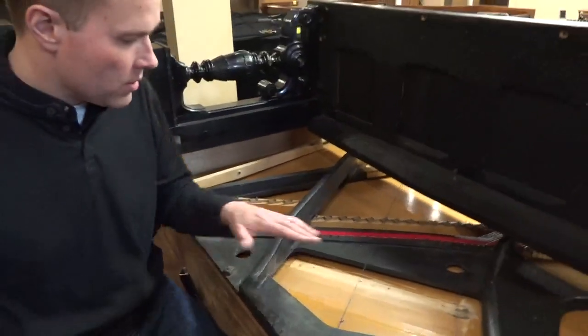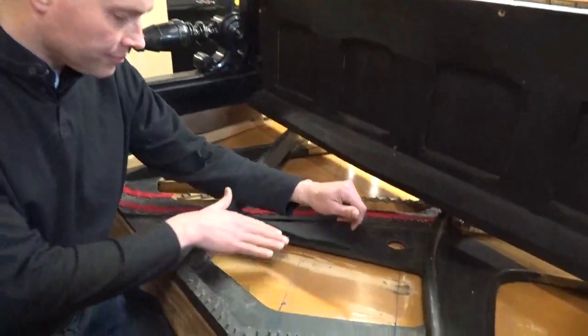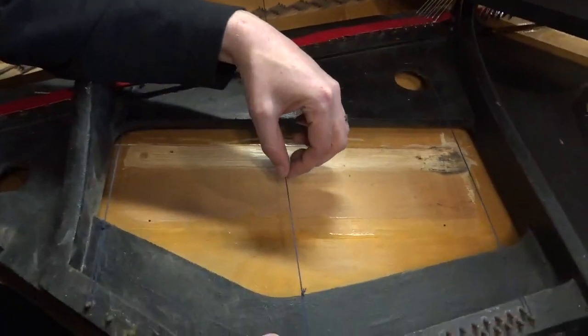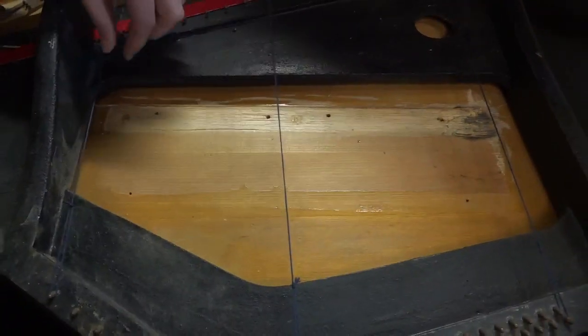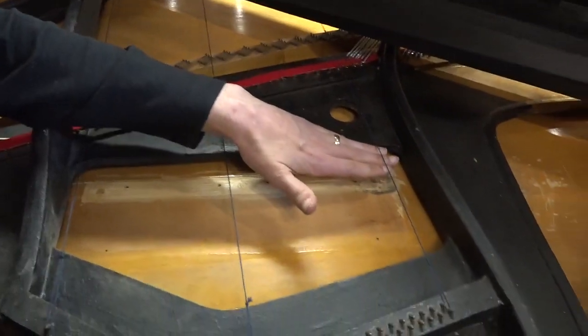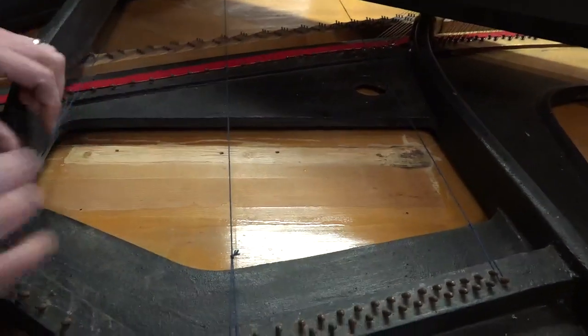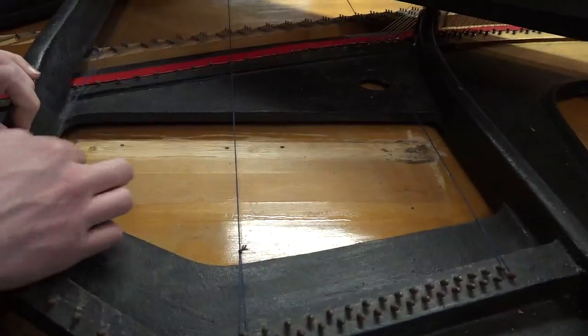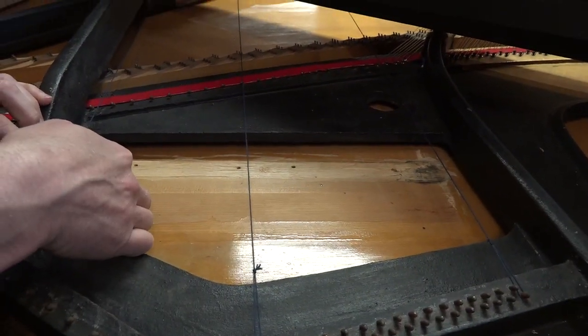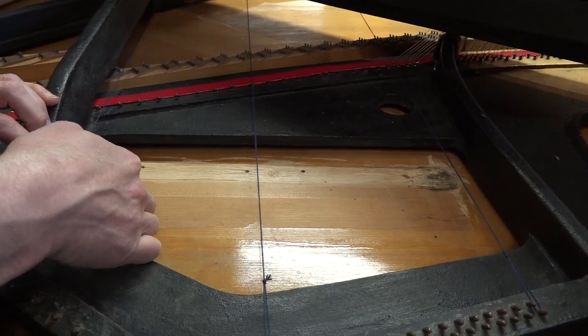So what we do — this is where the work came from. He stretches these little carpet threads across and measures exactly with the cantilever. The bridge actually comes down here. So he determines the correct height so that there's a little bit of down bearing.